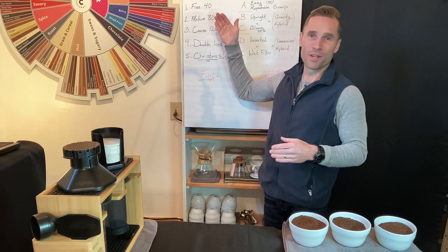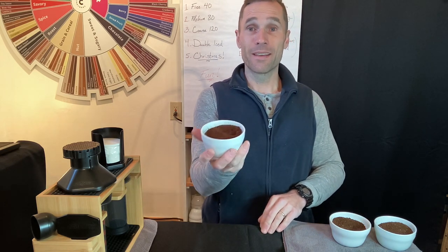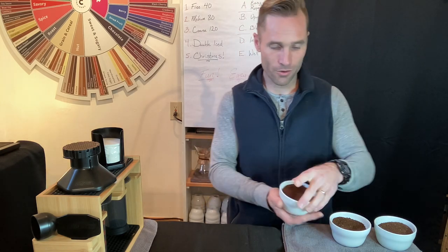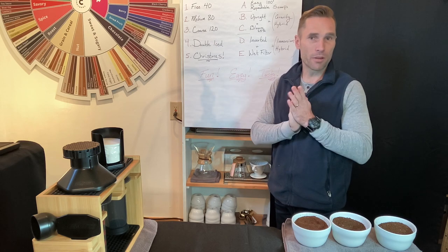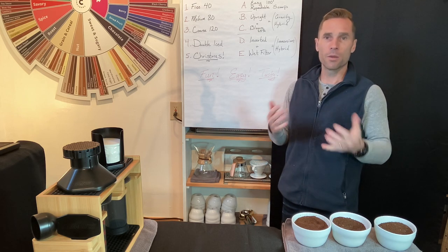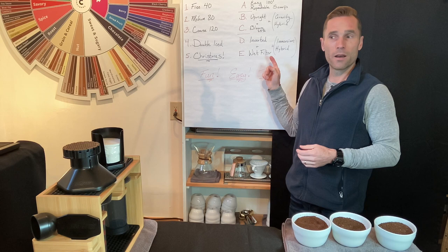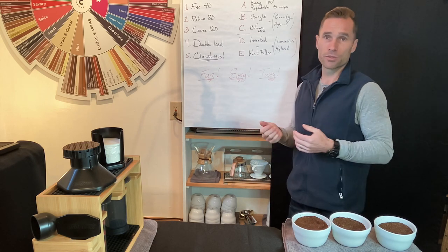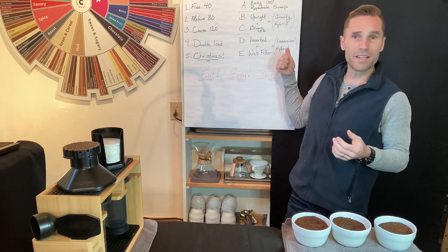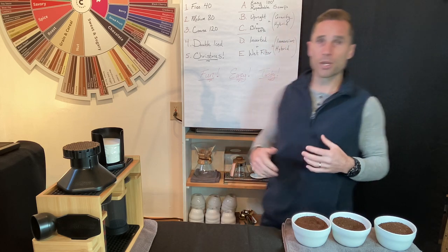Now the fine 40 recipe. If you have fine ground coffee and want to brew faster, here it is: fine ground coffee, plan for 40 seconds — that's a really quick brew. We're going to use the inverted method. I'll also show you the trick with the filter to keep it in place even when flipping: wet the filter and it will stay in place. This time we're brewing an immersion hybrid rather than a gravity hybrid.